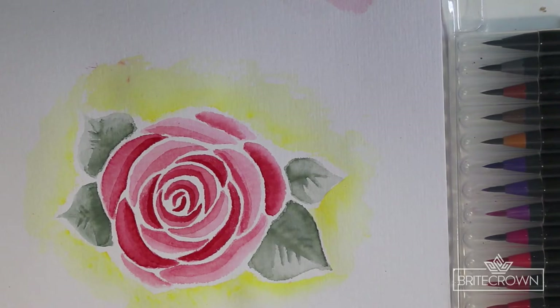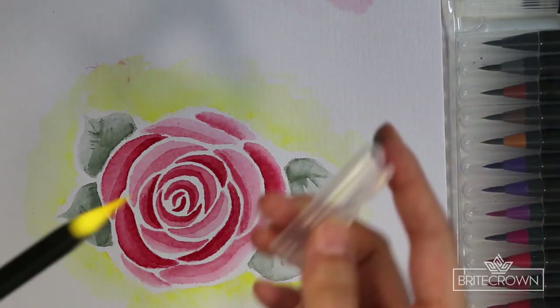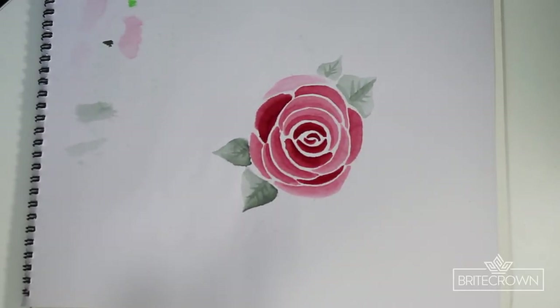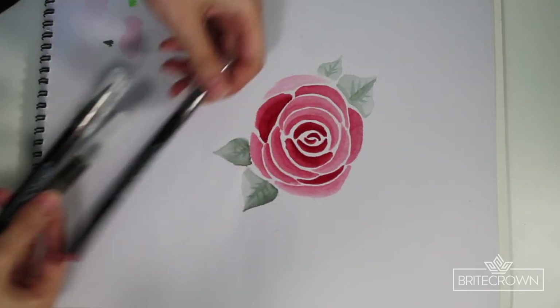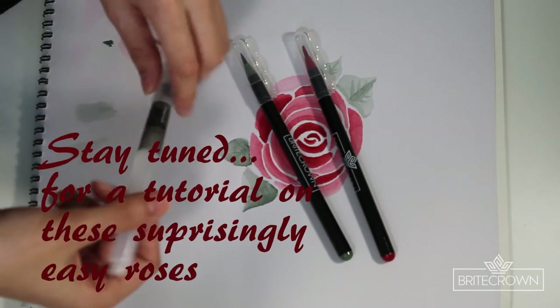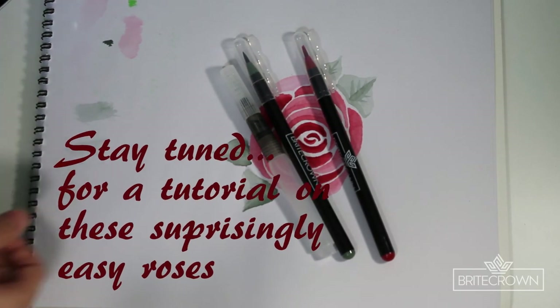That's all I have to say in this video, and if you stuck through to the end, thank you so much. Leave a comment below on what kind of tutorial video you'd be interested in seeing using these watercolor markers. Here on the Bright Crown watercolor channel we're going to be putting out more videos, so let us know what techniques or tricks you'd be interested in learning. Thank you so much for watching, have a great day!